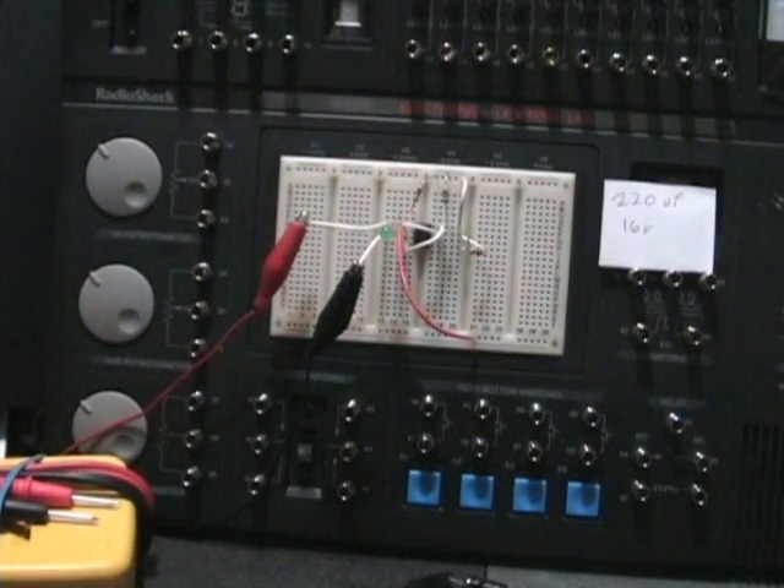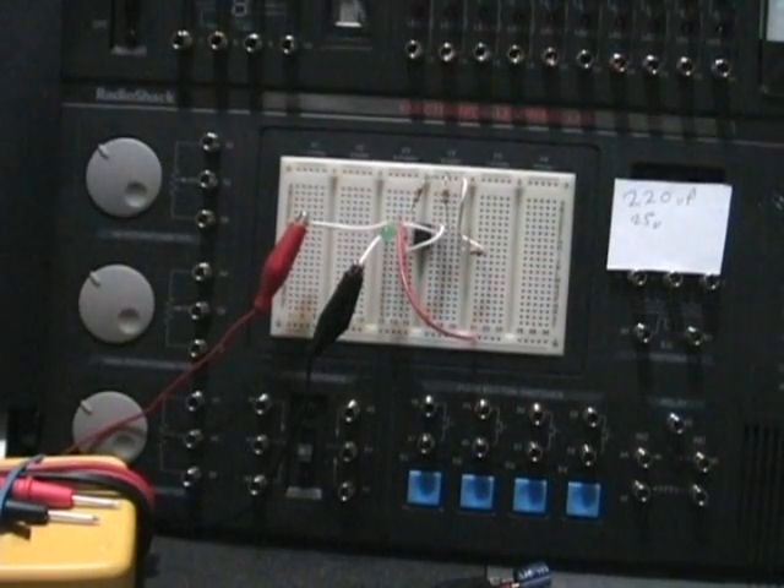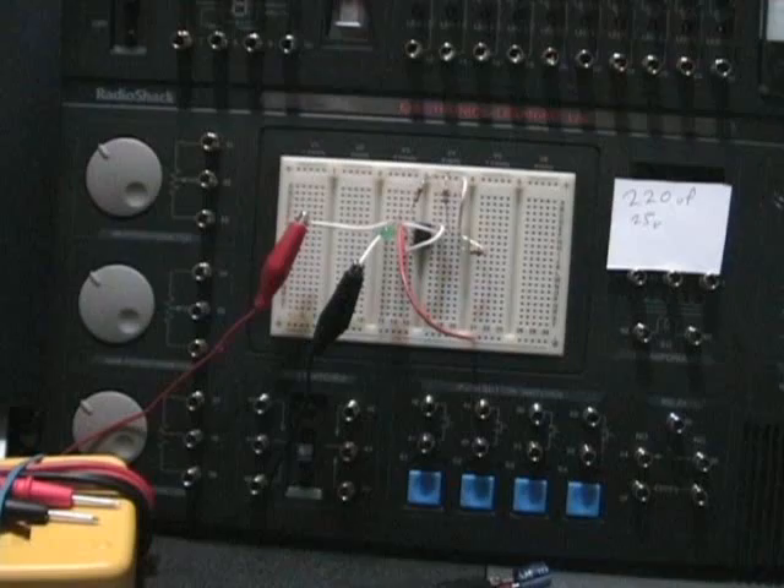I think it's going to do basically the same as far as the blinking LED. This is going to mess everything up now — okay, wait. This one seems to take just a little bit longer. I don't have a stopwatch or anything; I'm just going by observation. Again, that's 220UF at 25 volts — I believe that's volts.